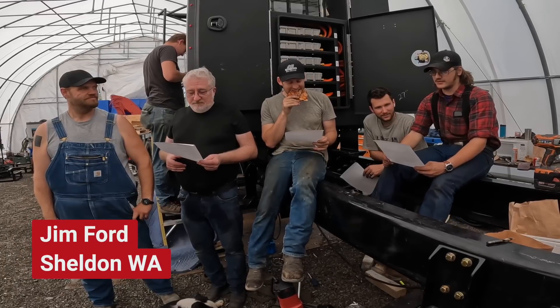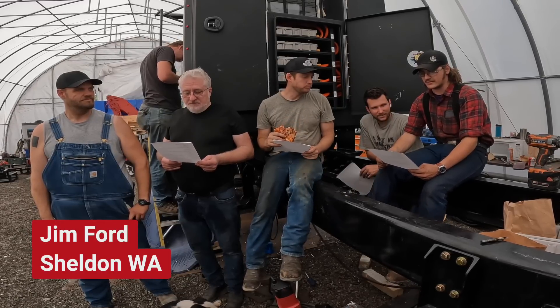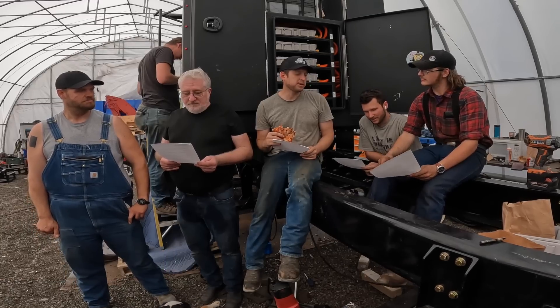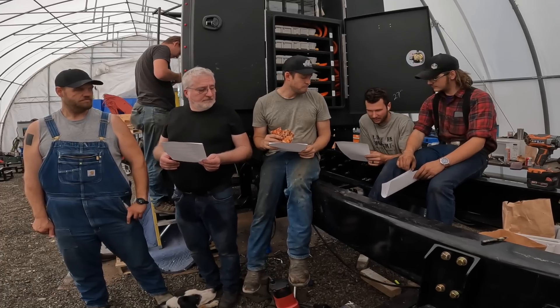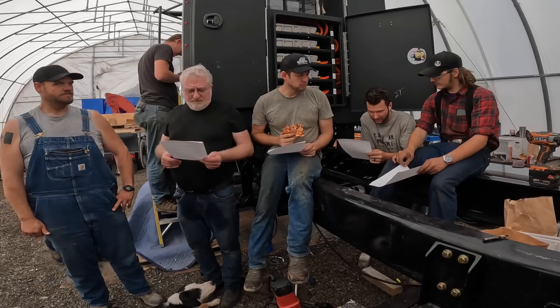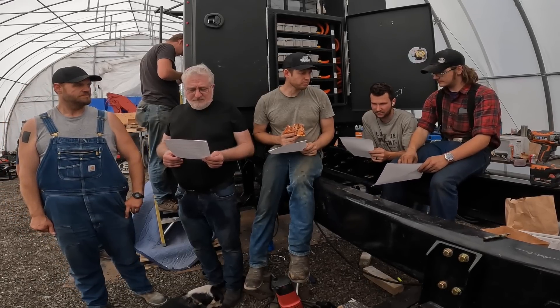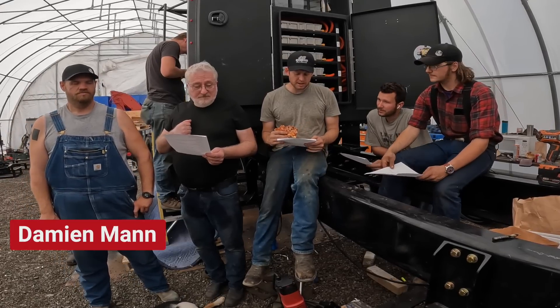Jim Ford, Highway 101 Rod and Custom, Shelton, Washington - that's a good name for a hot rod builder. Nick Jordan from the United States - a hands-on mechanical engineer and home mechanic who absolutely loves how practical and user-friendly all the systems are designed. When working on diesel trucks it's always frustrating how difficult it is to service some things due to lack of design for serviceability. Keep up the great work and practical decision making.